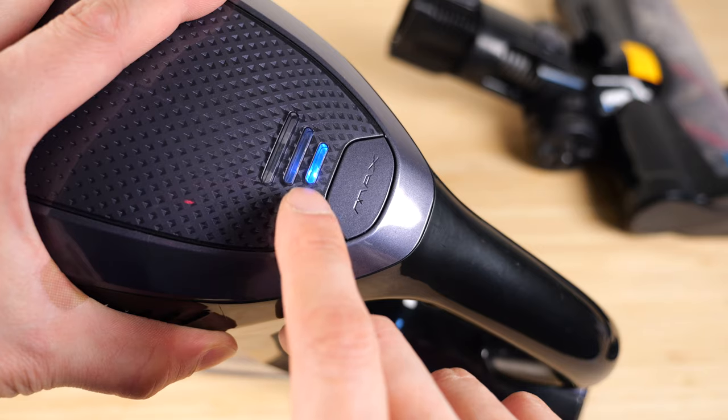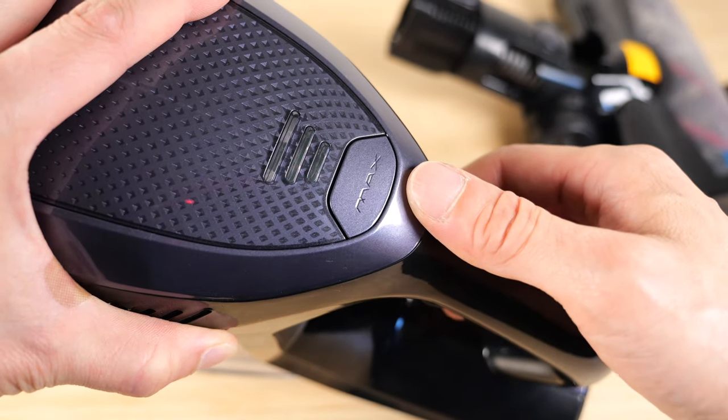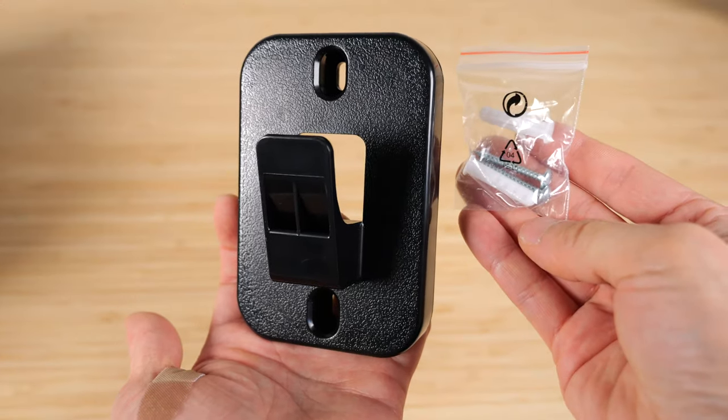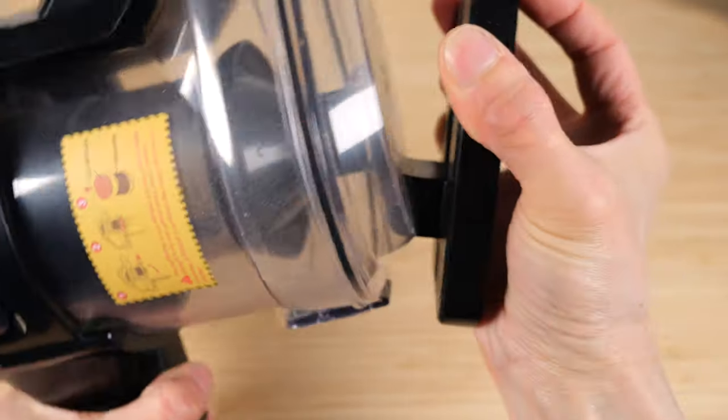You turn it on by pulling on this trigger, and there are three LEDs for battery power. Push this button for maximum suction power. It comes with a wall mount and anchors to attach it to your wall. The bottom of the vacuum cleaner has a little hook area and it goes on like that.